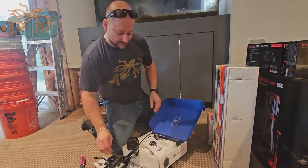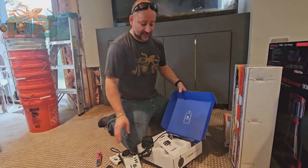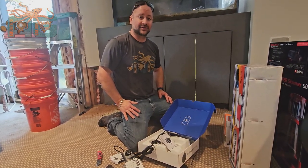So that is the Vortec MP40. We really, really suggest it — love the product. We've been installing them for years and just hadn't done a video on it, so we wanted to get this on the line for you. Have a good one.